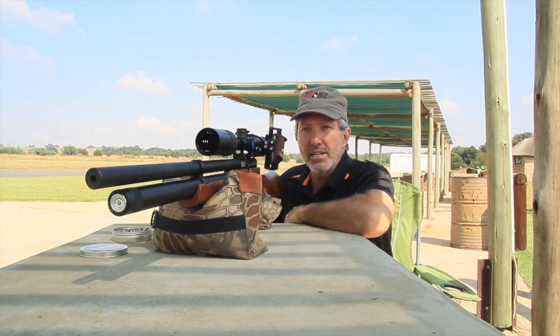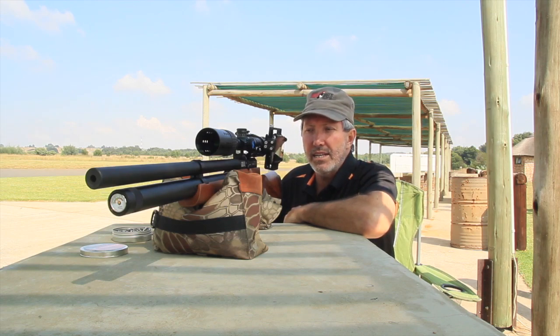Okay, that was five shots into the target at 30 meters. I'm going to go collect it and have a look and see what it looks like.